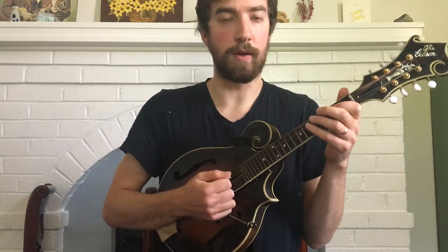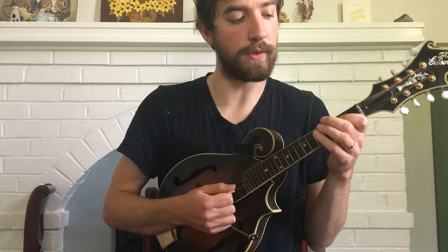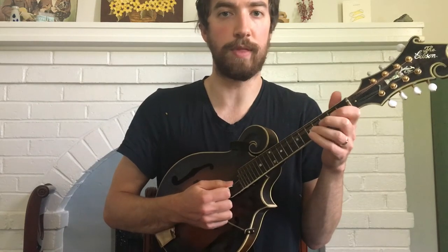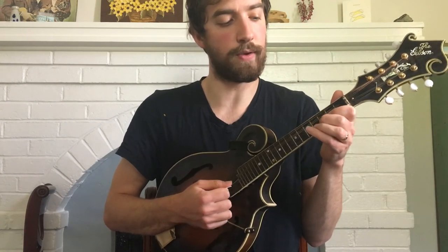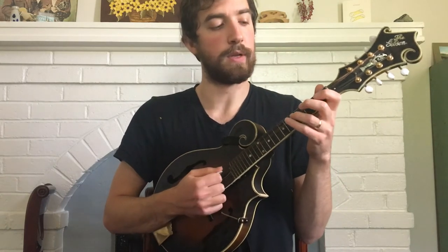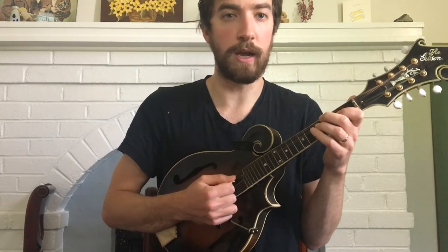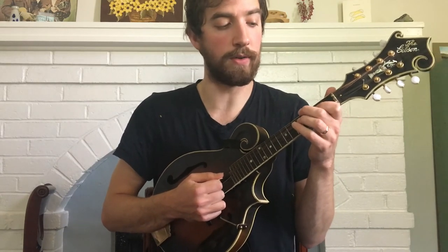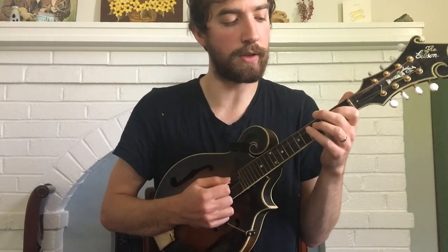I repeat much of the same notes from that 1st phrase on the 2nd phrase — start out the same thing: 2nd fret on the D, then 4th fret, then 5th again, then the same thing walking up on the A, then 2nd fret A, then 3rd fret A, back down 2nd fret, back down to open. When I get to my 5th fret on the D, I end the phrase by just playing 2nd fret on the D. That phrase all together is this.